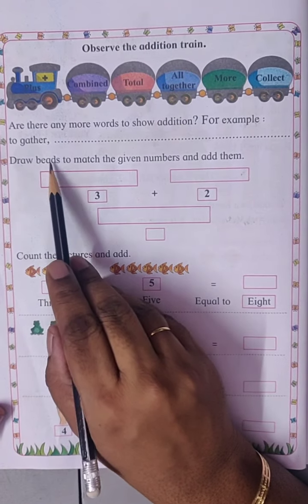Let's practice addition. Four plus one — so four bees and one bead. Total one, two, three, four, five — five.